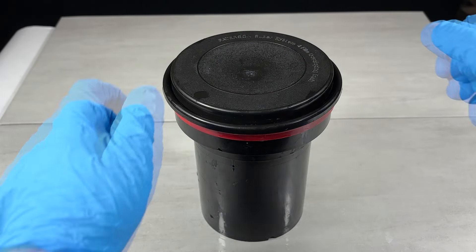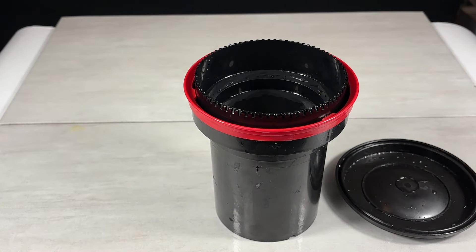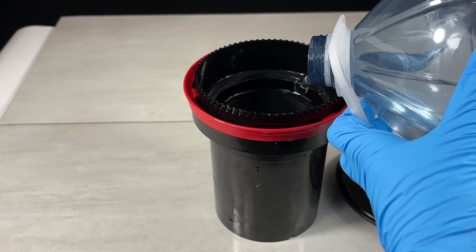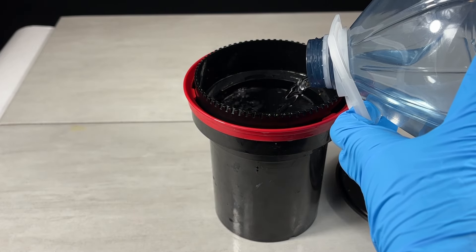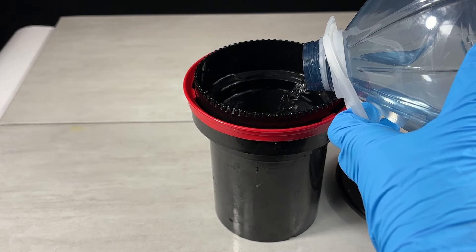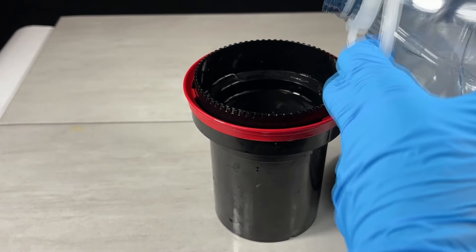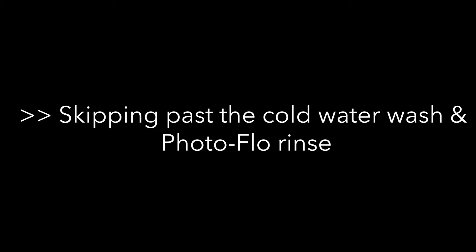The next step is to actually wash the film. I'm going to open this up and pour the remainder of my distilled water in. My developer was a bit warm when I did this, so I'm not sure how that's going to affect the results — this is a sacrificial film roll that I use, so there's nothing I really care about on there. We're going to do: fill with water, 5 agitations, pour it out; fill again with water, 10 agitations, pour it out; and then again with 20 agitations.